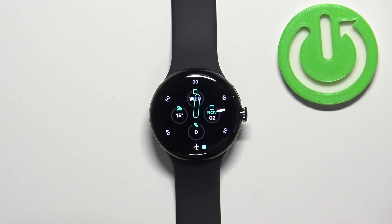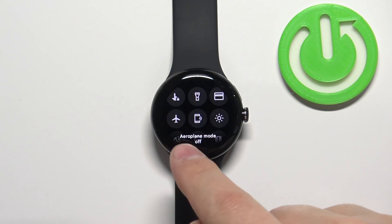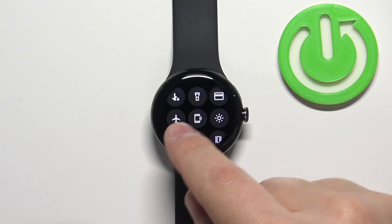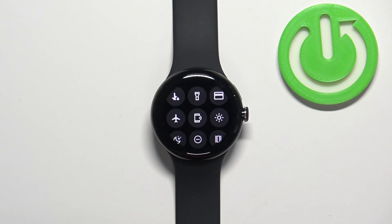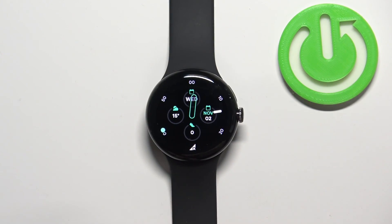To disable the mode, simply open the quick panel again and tap on the icon. It will say airplane mode off, the icon will change back to the gray color, and the icon on the watch face will disappear, which means that the airplane mode is disabled.